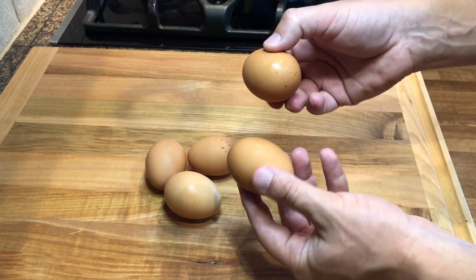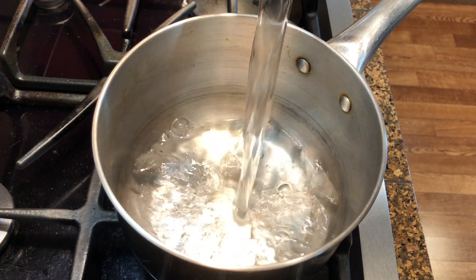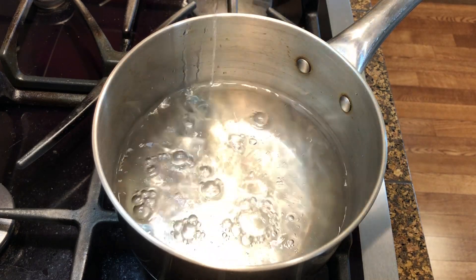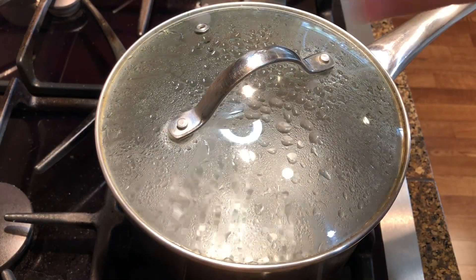Remove the eggs from the fridge a few minutes ahead of time so they're not too cold. Add water to a large enough pan depending on the number of eggs you wish to boil — there should be enough water to cover the eggs. Then bring the water to a rolling boil over medium high heat.